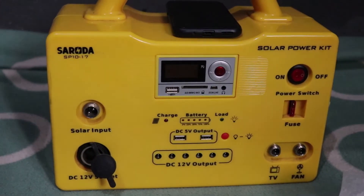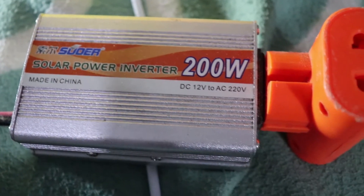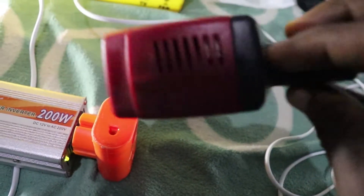To use it to charge my laptop I had to buy a mini solar inverter — I will show you everything in this video. The kit does come with a small inverter but it is not that powerful, so I had to buy a separate mini solar inverter to charge my laptop.